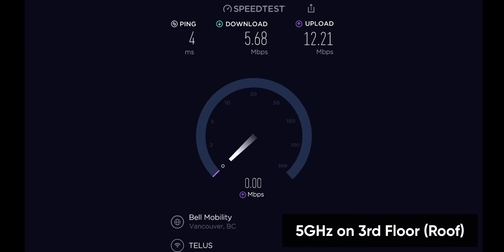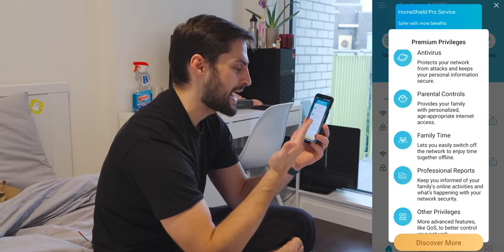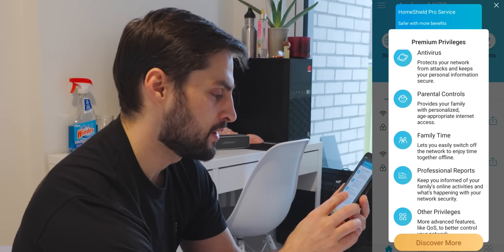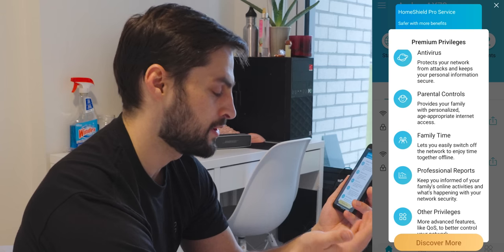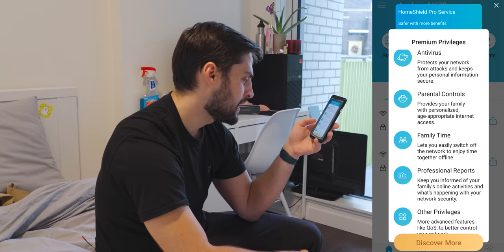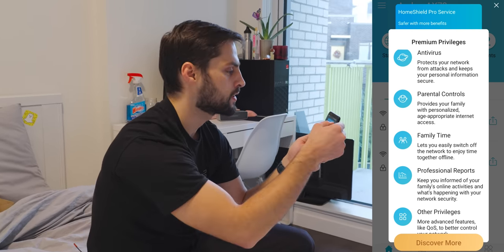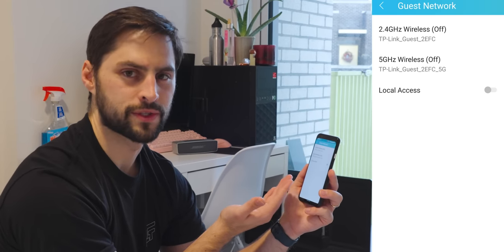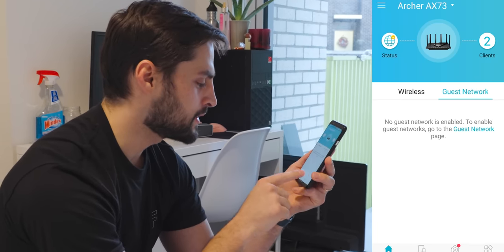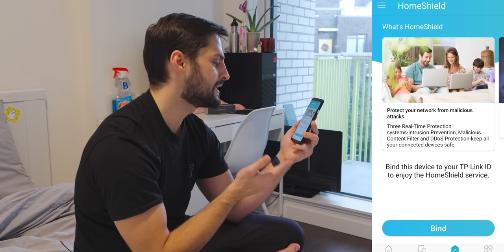Now that I'm logged in, I'm greeted by a tour of all these premium features: antivirus, parental controls, and Family Time, which lets you easily switch off the network to enjoy time offline together. That's exactly what I was asking for — I might actually use that. There are professional reports for analytics and advanced features like QoS to better control your network. You can even make a guest network, which is great if you have an Airbnb. Home Shield gives you intrusion prevention, malicious content filtering, and DDoS protection to keep connected devices safe.